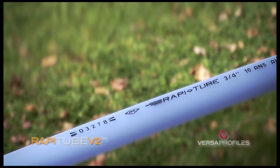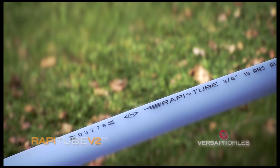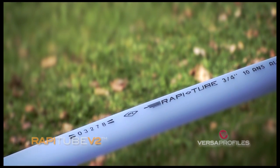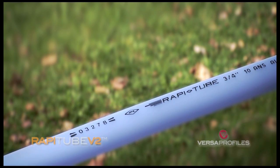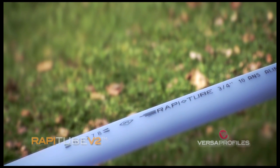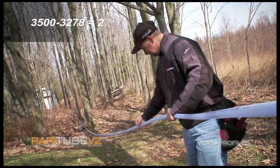In this example, the installer has calculated a line length of 222 feet, which is derived from 3,500 from the beginning minus 3,278 measured. Therefore, the line should be shortened by a little less than 7 feet.